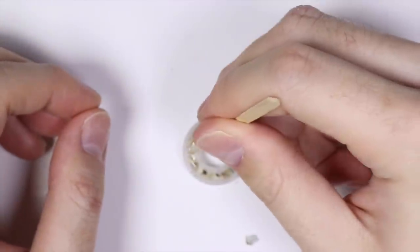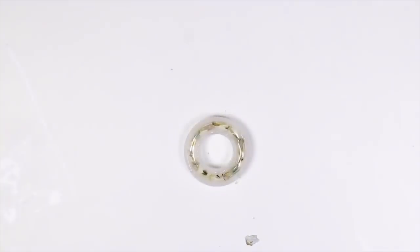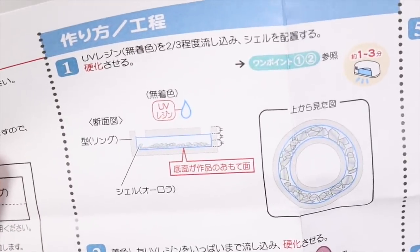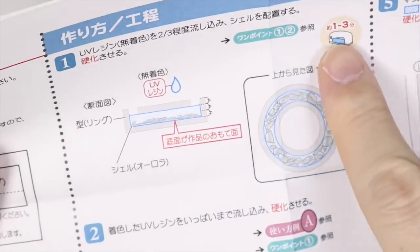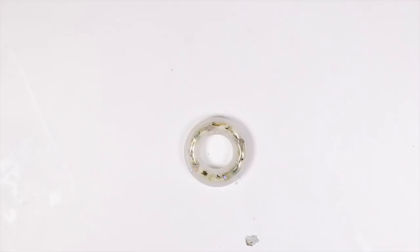So I have this super filled. Back to the instructions — I think then it says to secure it. I assume this is one to three minutes under a UV lamp, so let's do that. I'll be right back.